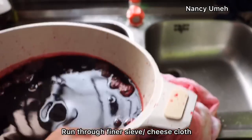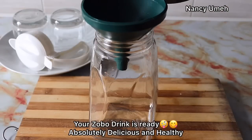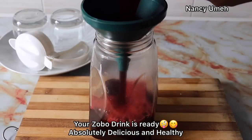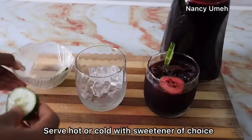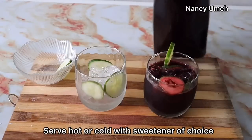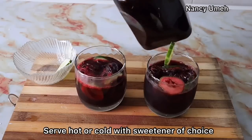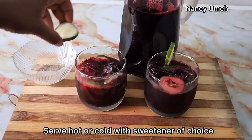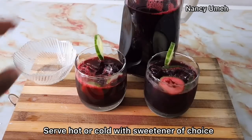Our Zobo is ready. Guys, for hypertension, anxiety, diabetes — this is medicine right here. Adding sugar is just going to be counterproductive; we want to make sure every essence is preserved. You can serve it with ice and some cucumber slices, cocktail style, or you can drink it hot as a tea. Either way, this drink is amazing and medicinal.